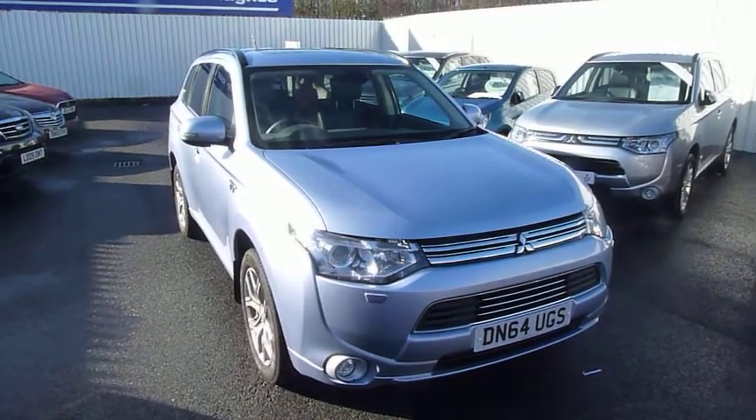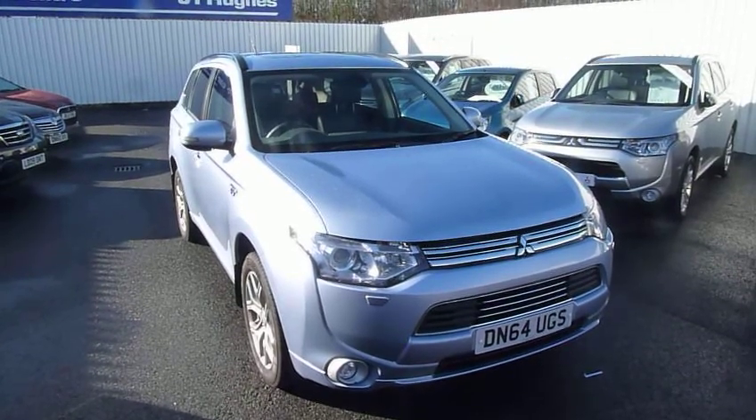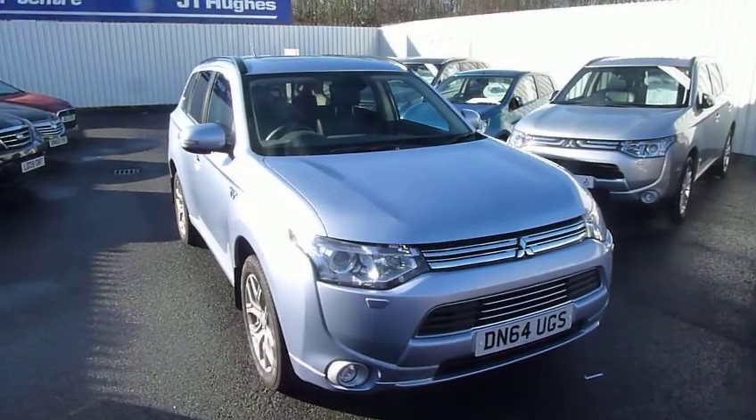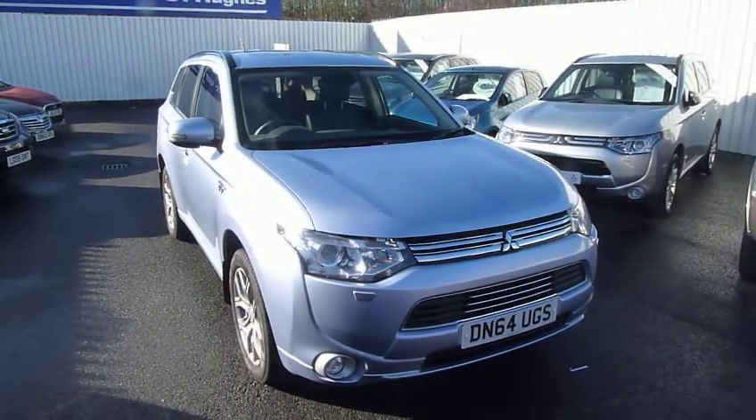Hello, welcome to JT Hughes Mitsubishi in Telford. My name's Sean. I'm just going to show you around this ex-demonstrator that's now for sale. This is an Outlander GX4HS PHEV, which is a plug-in hybrid electric vehicle.